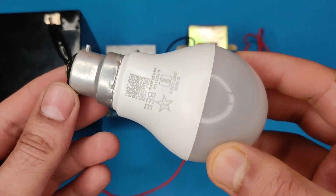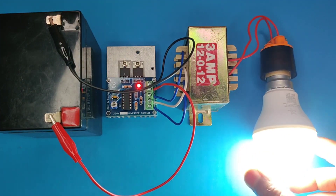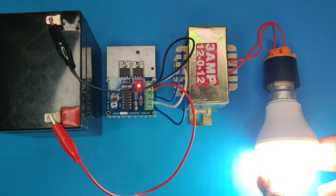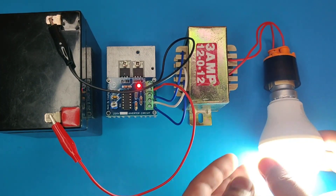Multiple LED bulbs can also be used and will work efficiently. This circuit can be very useful for non-inductive small appliances and also for lighting purposes.